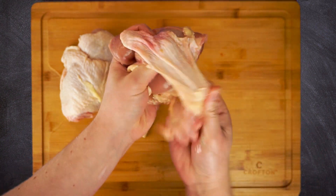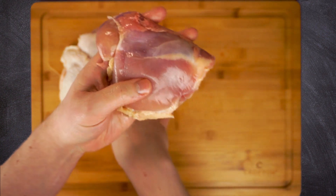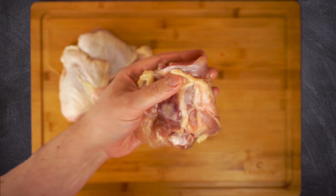Not only can we save a ton of money that way, but I'm gonna show you how to take these leftover bones and skins and turn them into some of the best chicken stock on earth. I know you might be feeling a little chicken about trying to bone these yourself, but it's easy.